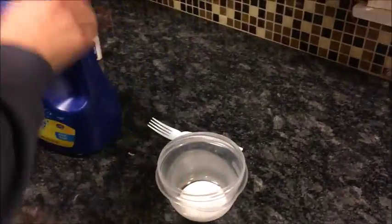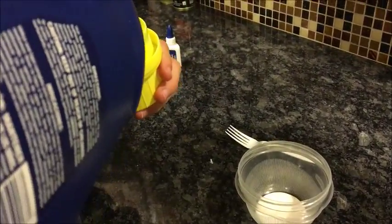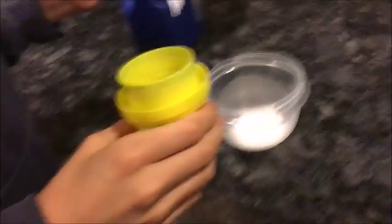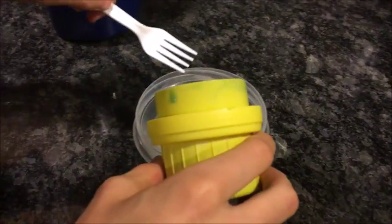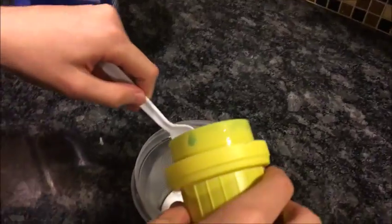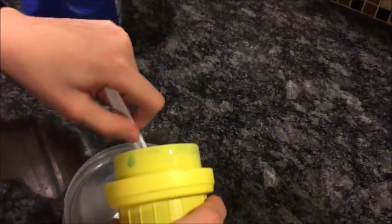And then once you've got the glue in there, I'm going to take out some detergent — whatever detergent you have — and pour that detergent into the cap. We do a lot of detergent things here. We also do lots of DIY. Check out the playlist of DIY. Slowly dump the detergent in.